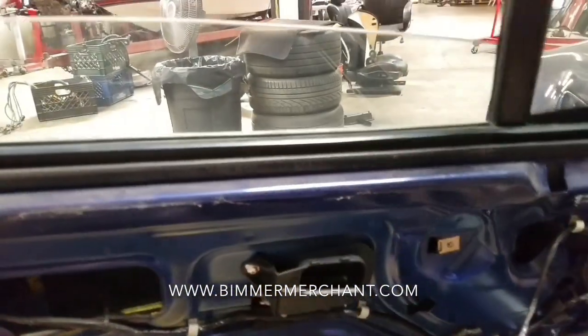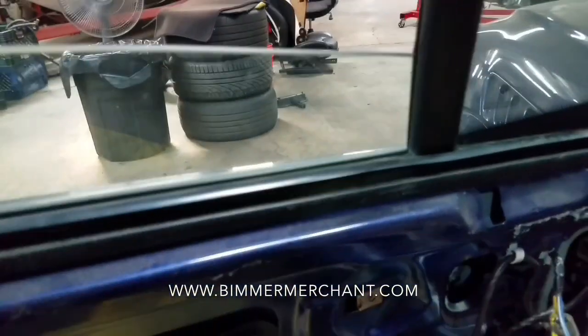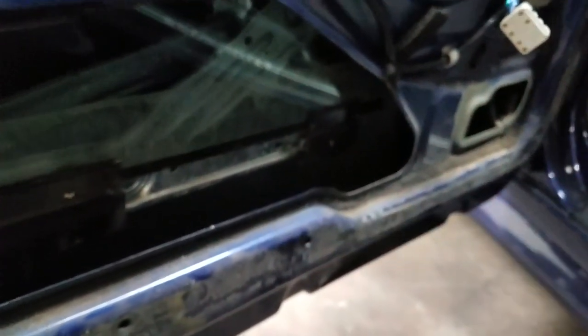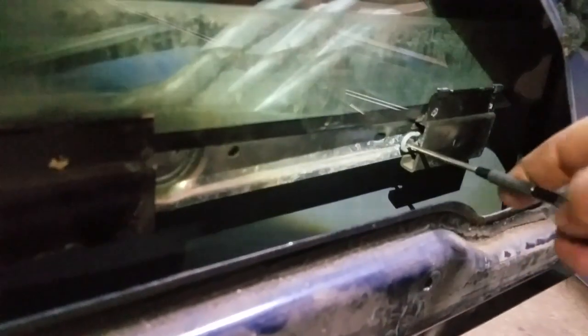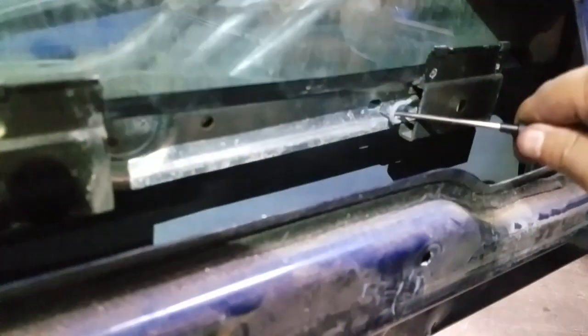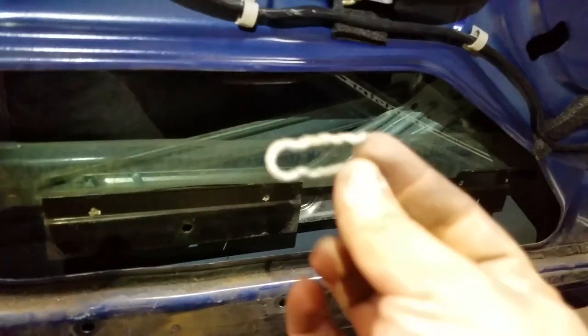I lowered the window about this high. Doing so allows me to remove two pins — one here and the other one, if you slide down, it's right there. The tool I find more useful is this pick. With this pick, you're able to reach in there and slide the pin out. Be careful because it's got some tension — there you go, it popped out. Same thing with this pick, I'm able to go in here and remove that pin. The pin looks like this — here and here.